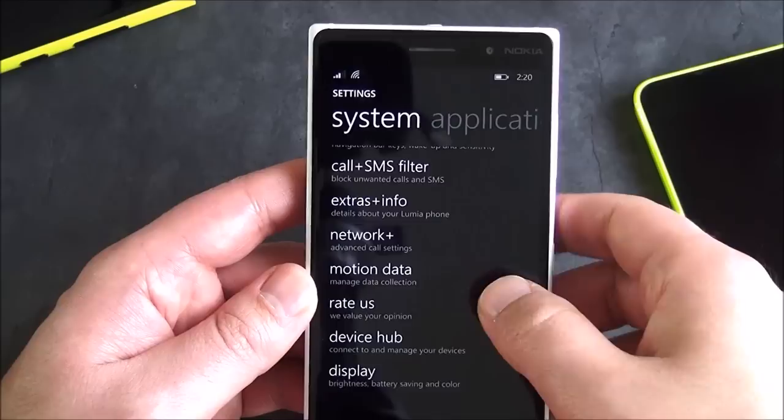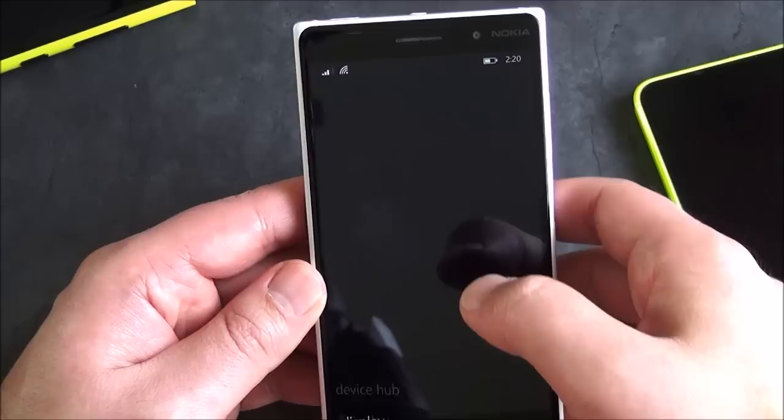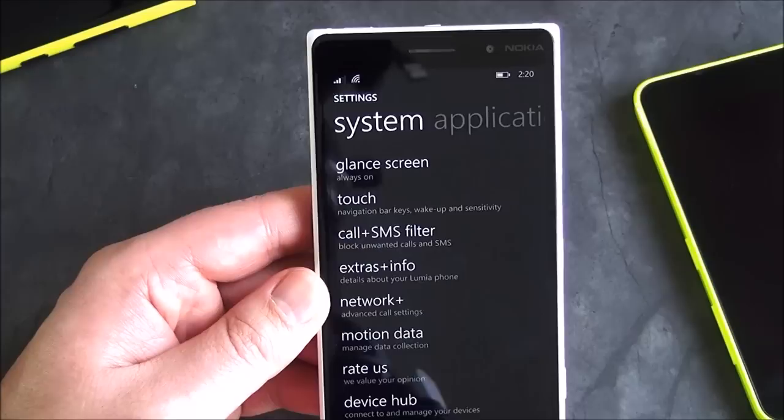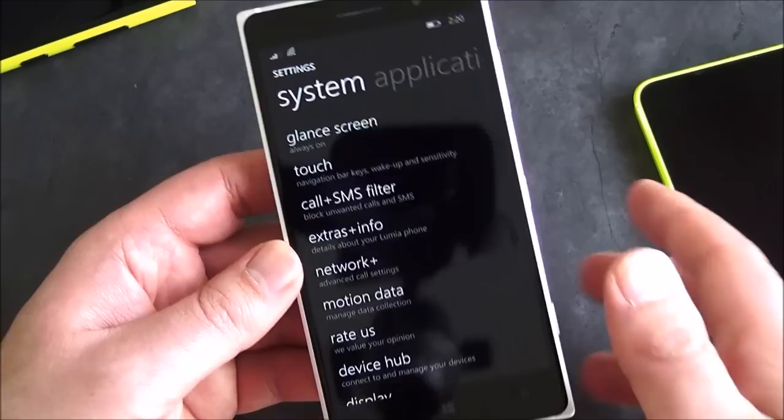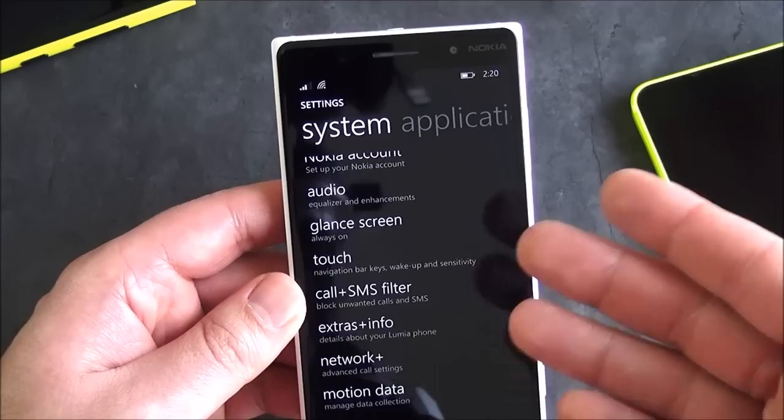You also have Network+, of course, and extras and info. You'll see this has Lumia Denim installed, which is expected. The OS version is 14157, which, if you're following things, is behind the developer preview version at 14176. So 157 versus 176 — of course, you can put on the full version of the preview and keep the OS even fresher.